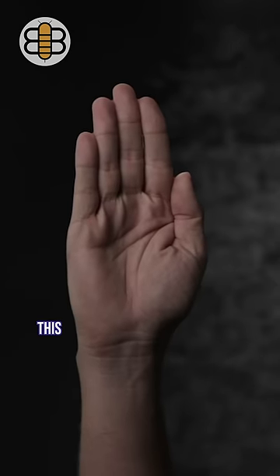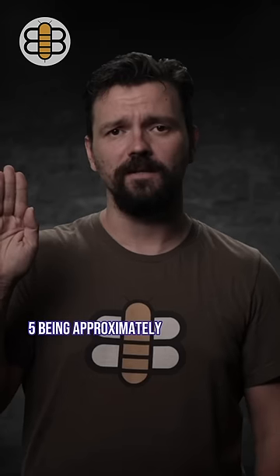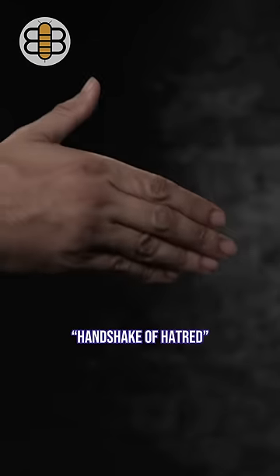The palm of Hitler. This sign is formed by having all five fingers extended — five being approximately the number of letters in Hitler.